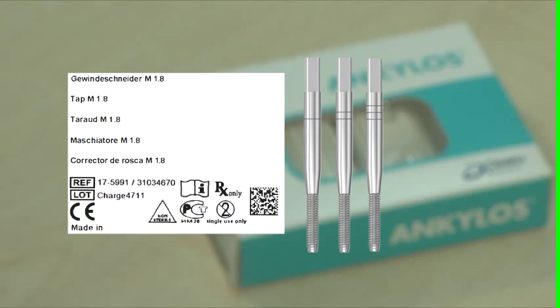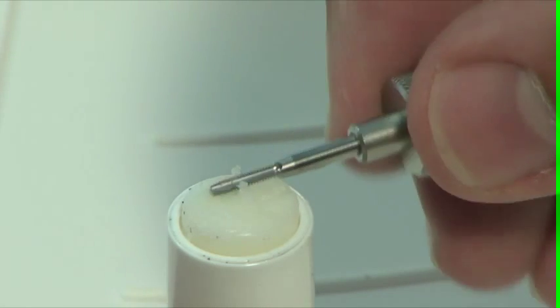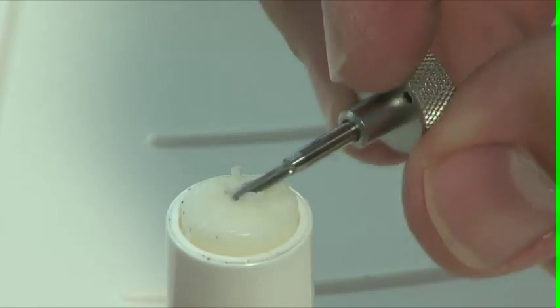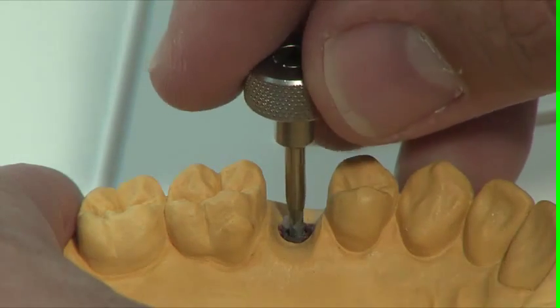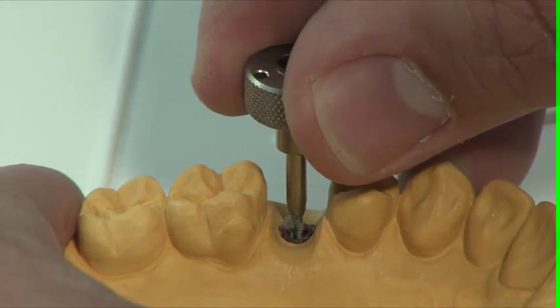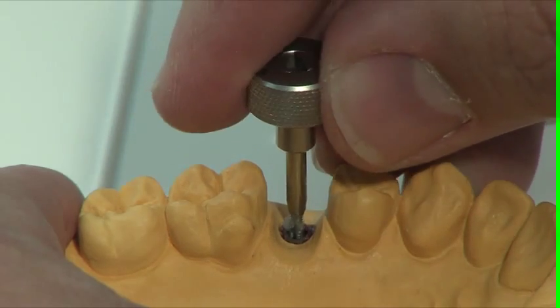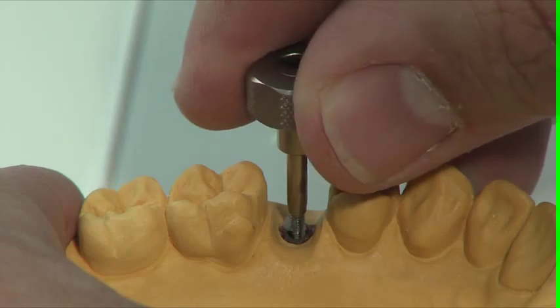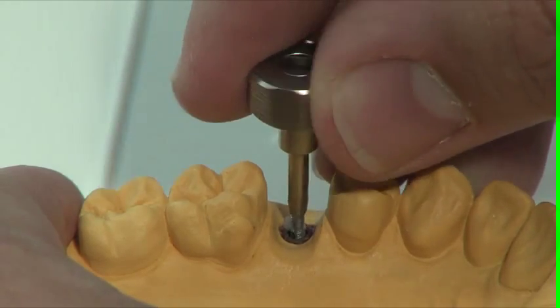The final step involves cutting the thread. The tap M1.8 must also be covered with Vaseline. Take the three instruments with the one, two and three notches one after the other. Proceed with extreme care and do not overload the instruments. This can cause breakages and thus loss of the implant, since it is almost always impossible to remove the part which has broken off from the wall.